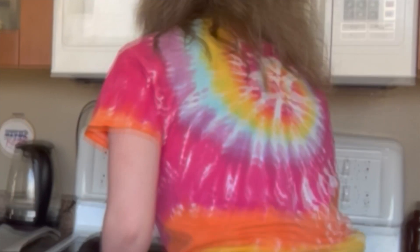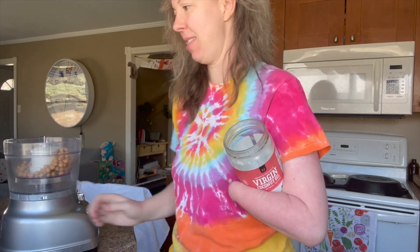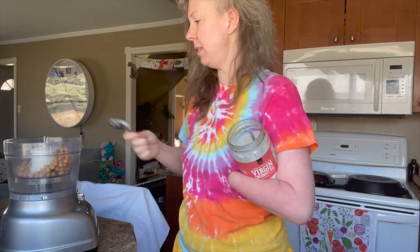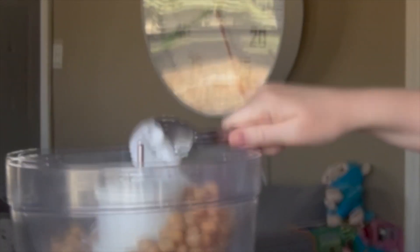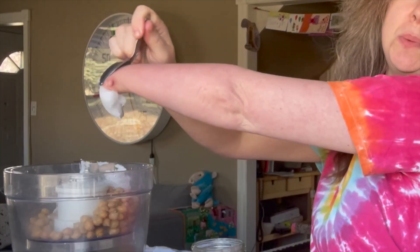Preheat the oven to 350. Three tablespoons of coconut oil. It says melted, but I don't have time for that — I mean, I do, but I just don't want to. So I'm just gonna put it in, not melted. Maybe melting would have been easier, but oh well. We're gonna do the stump scoop technique — just go, scoop.